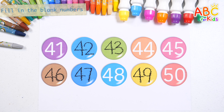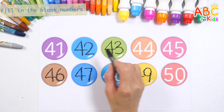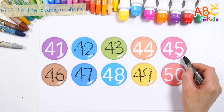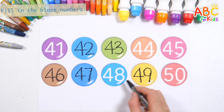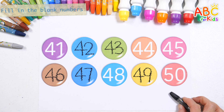Let's read the numbers again! 41, 42, 43, 44, 45, 46, 47, 48, 49, 50. Very good!